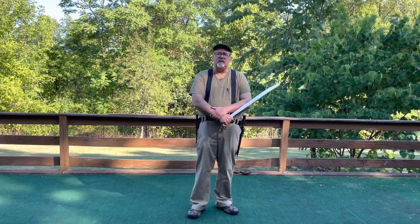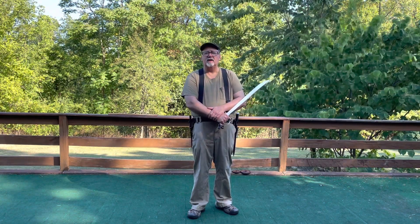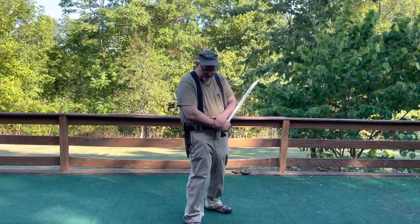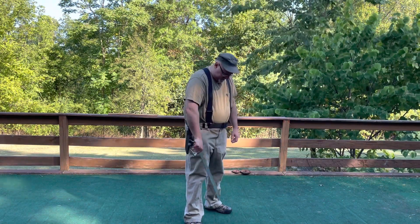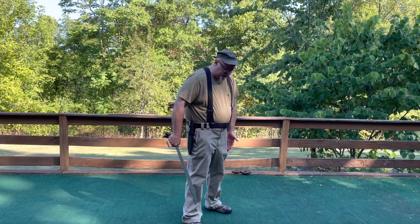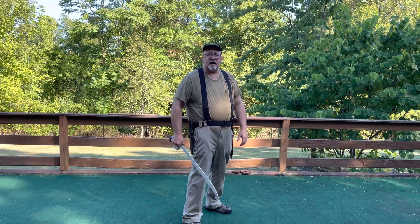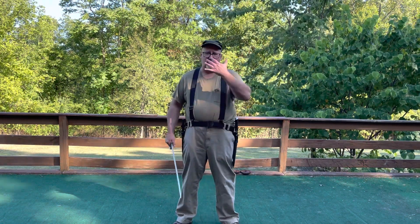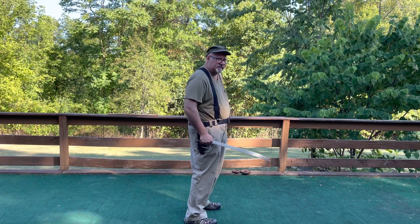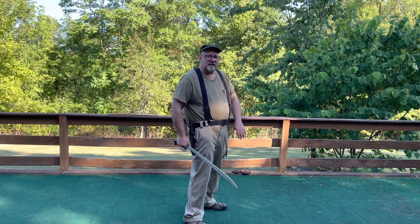Normally when I teach single weapon work — long weapon work, stick or sword — I'll start with a neutral stance, feet about shoulder width apart, feet parallel to one another, and 45 degrees to the target. This is to give a compromise between standing flat, where your whole body's open, and standing completely sideways, where your kidney and spine are a bit open. So I like that 45-degree angle as a place to start.